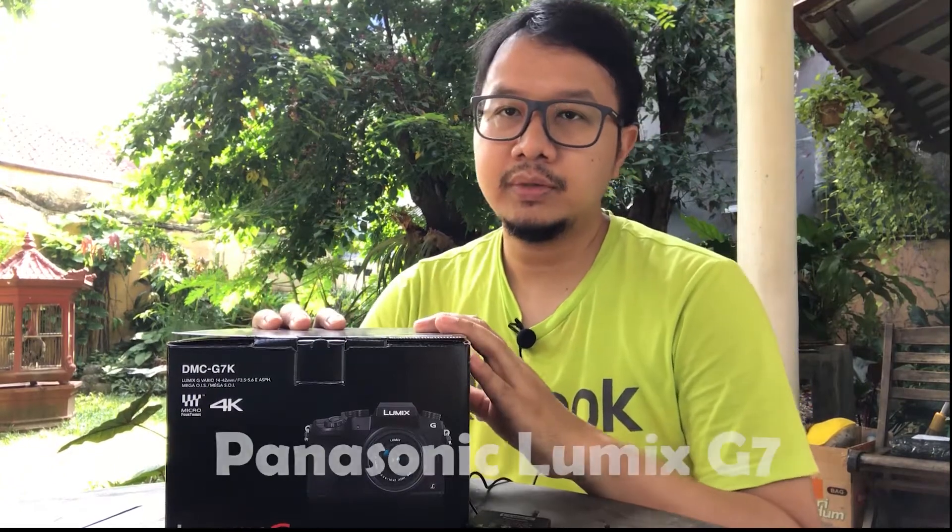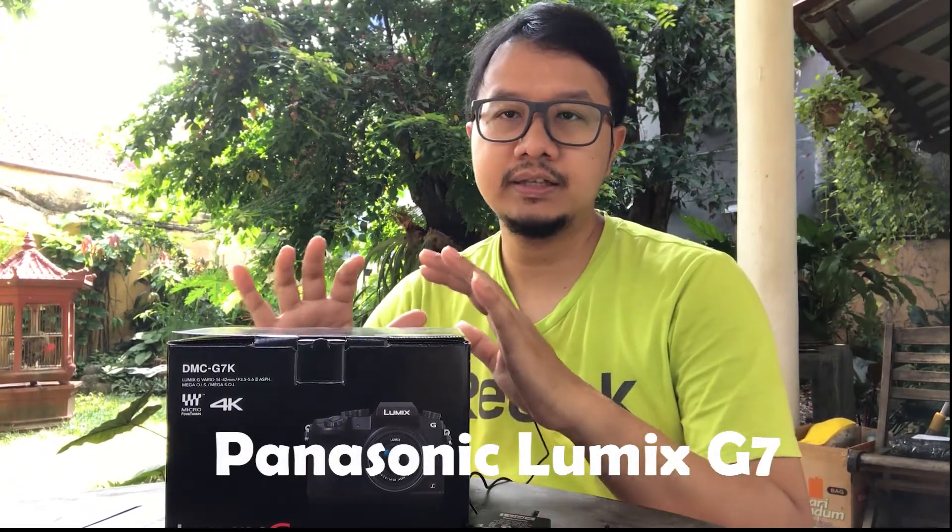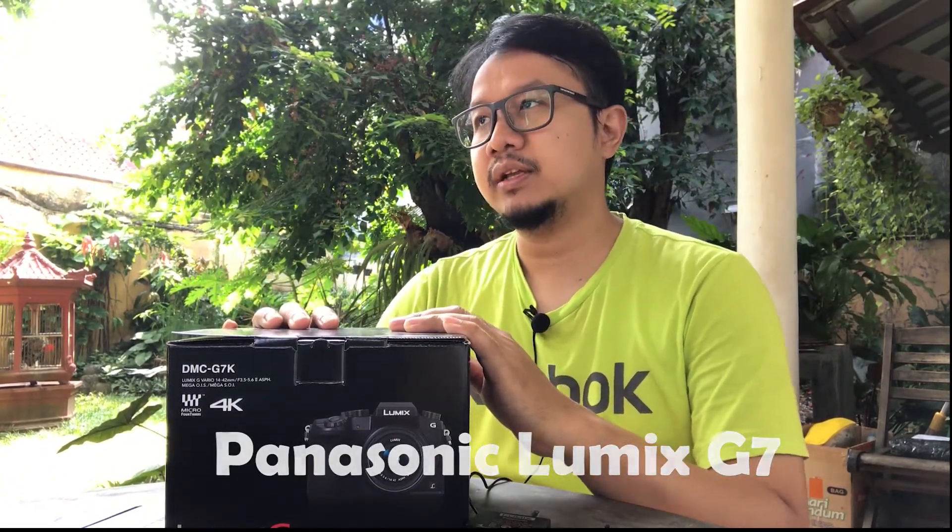Hello, welcome to the channel Marwan. Today I want to review the mirrorless camera Panasonic Lumix G7.